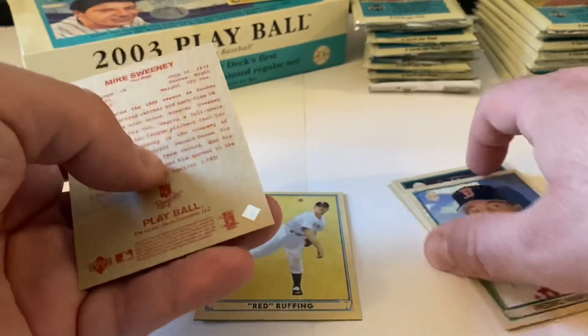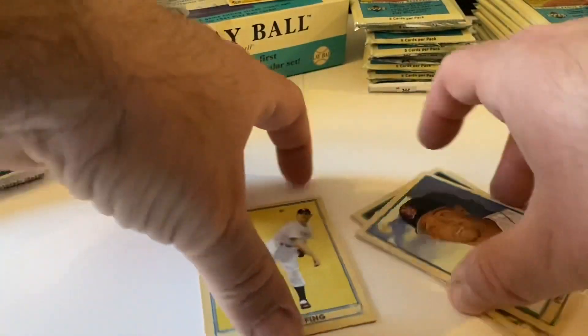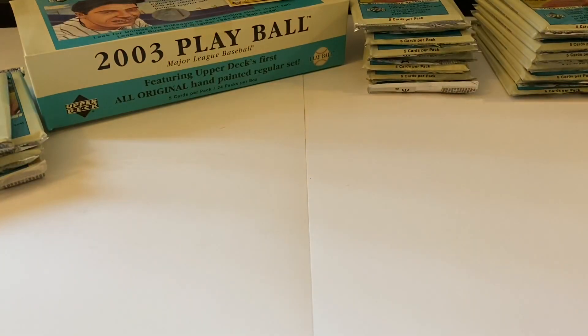There's another redback in this pack too - Mike Sweeney. I don't think we get one in every pack. Let me double check. The first pack did not have one. So the redbacks are not in every pack.